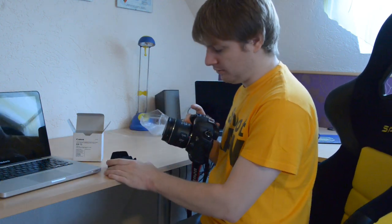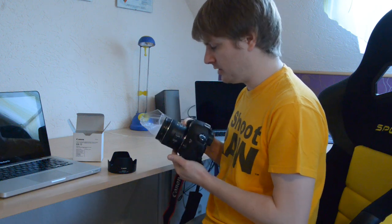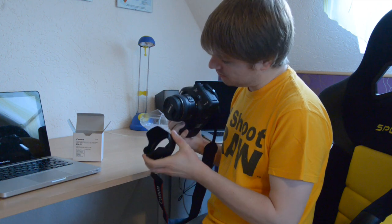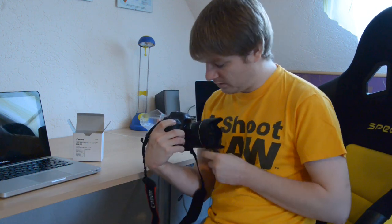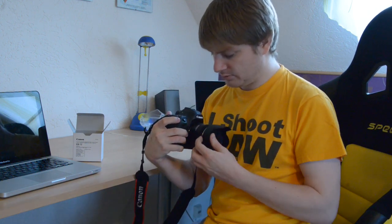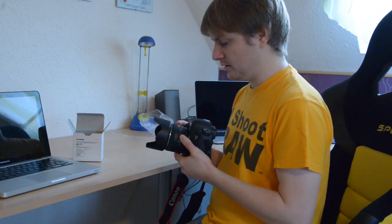And here is the lens itself — the 35mm image stabilized f2.0 lens. Align the red dots. It clicks right into place, and it is locked with a little button, so you have to push the button to release it. That is a pretty neat feature.